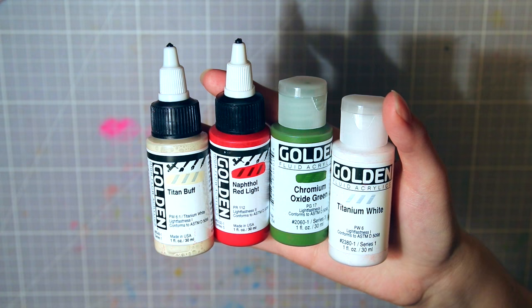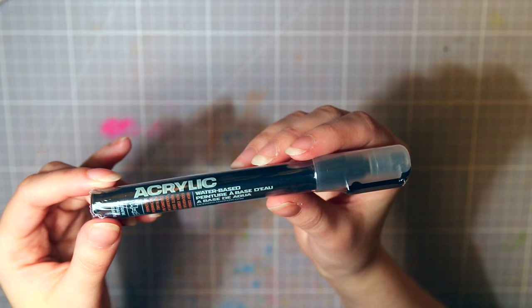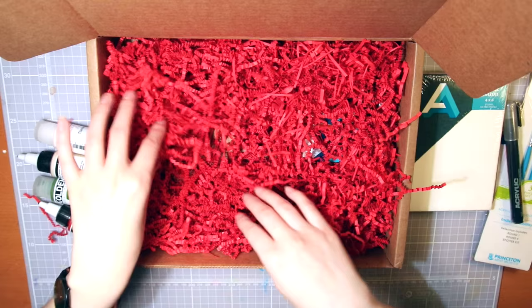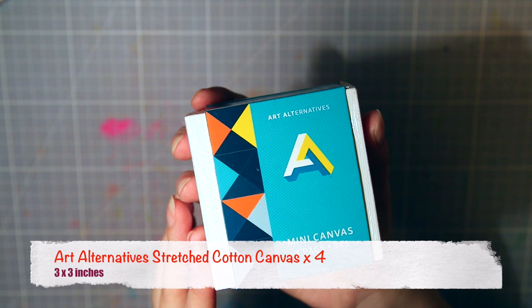They seem to be quite pricey, so hopefully they will be of good quality. Next we have a Montana acrylic paint pen, and I have one of these already and I really like them — the paint is very opaque. And the last supplies are these 3x3 mini canvases, also from Art Alternatives, the tongue-twisting company. There are four of them in this pack. Really cute.